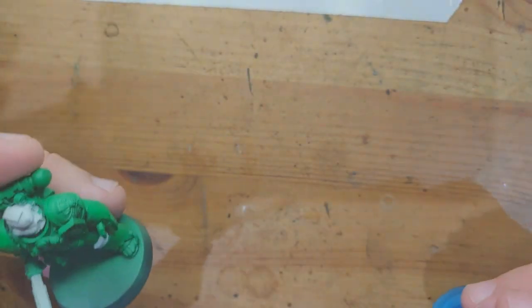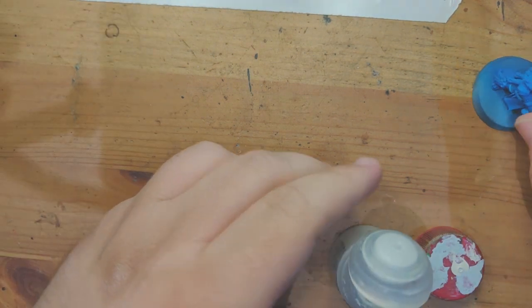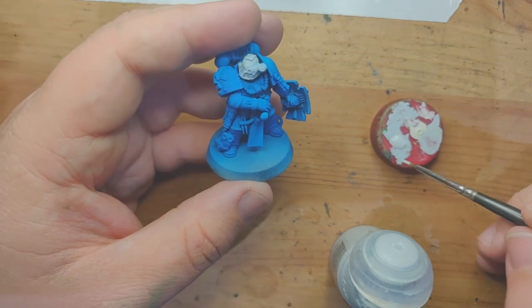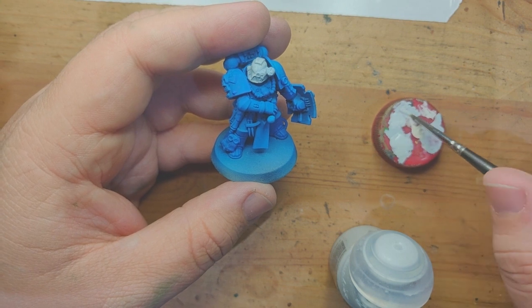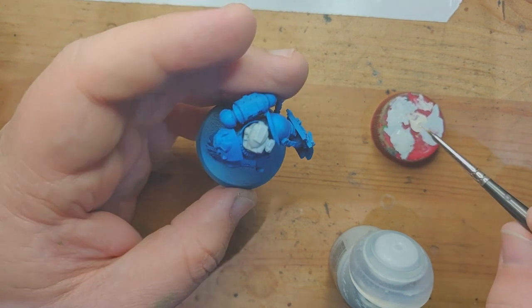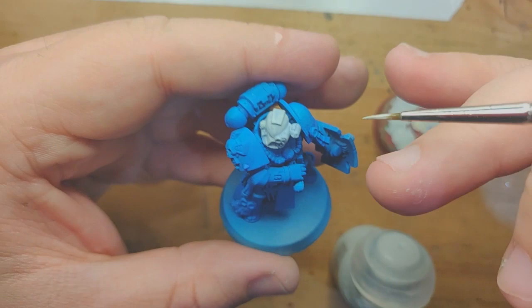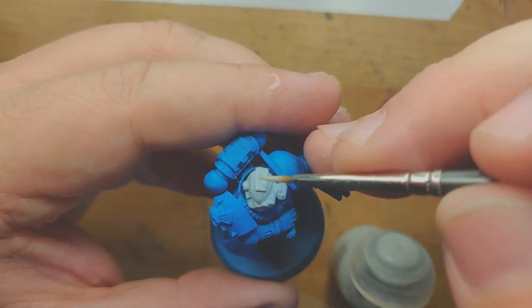The big takeaway — the big requirement, the bugbear, whatever you want to call it — is that it must be a smooth surface. Wherever you are working, the model must be smooth and clean. Your water must be clean. Because if you've got any little bits floating around in your paint — any bits of dry paint, dirt, or anything — they're going to show up on the model really, really easily. I apologise if this goes out of focus; this is actually the first time I've ever tried properly recording a painting video.